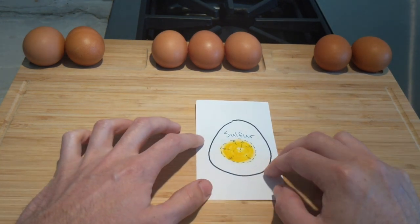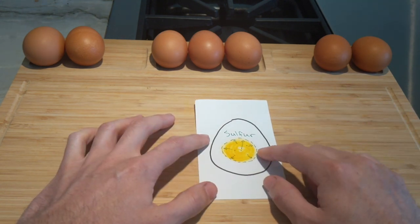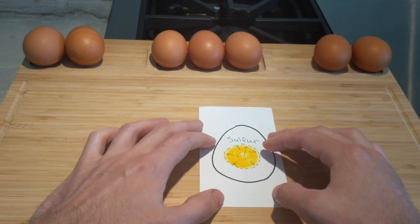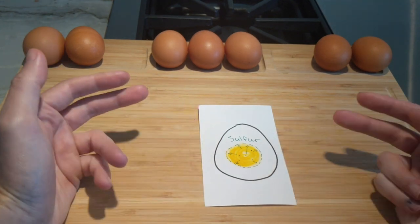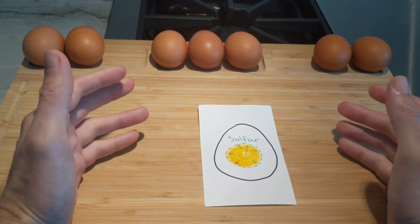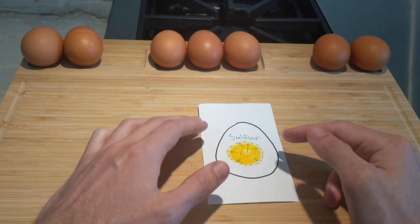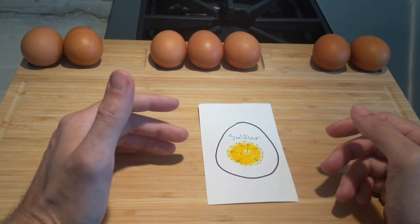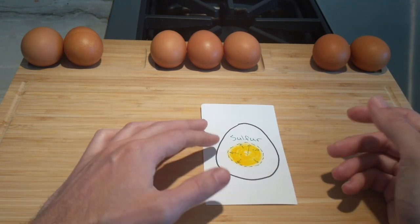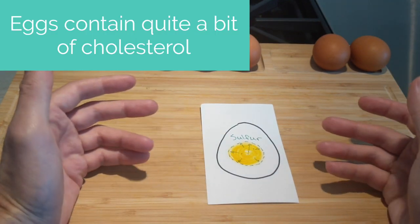The egg itself has two different areas: the center yolk and the white flesh, which is a very complete protein. Some of the health benefits are that the complete protein actually means it has a lot of essential fatty acids — nutrients that our body needs but can't produce. Also in the yolk itself there are good things like B vitamins and choline, which are other nutrients your body needs, but on the other hand it does have a little bit more cholesterol.